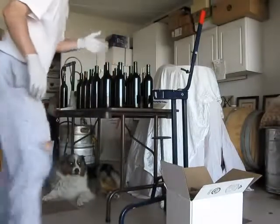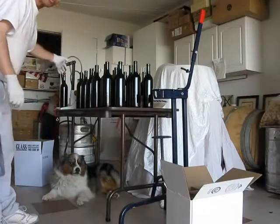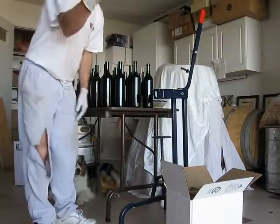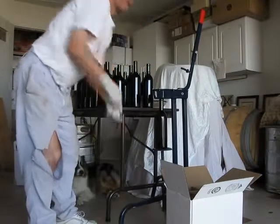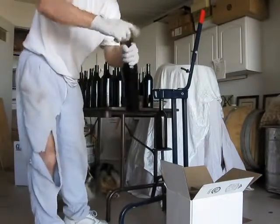I'm going to demonstrate using the floor corker while the Enromatic continues to bottle. It's a way for me to do multiple things. I take a cork. I've got a bottle. I put the bottle in here, like so. I put the cork in here. By the way, this is really difficult to do like this.